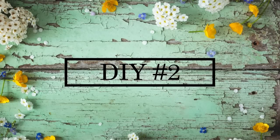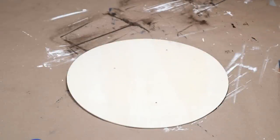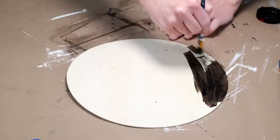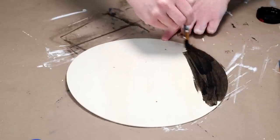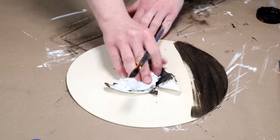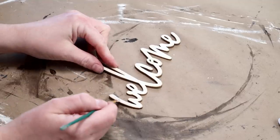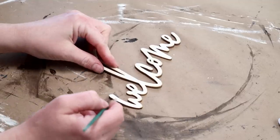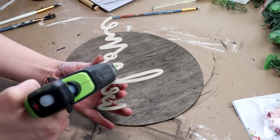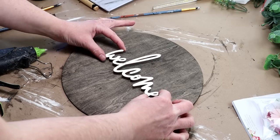Now moving into DIY number two. For this one I'm starting with this unfinished wood round from Hobby Lobby — I usually get these in a pack of five — and I'm using a paintbrush to apply Folk Art wood tint in the color walnut. Once I had a good amount applied I used a paper towel to wipe away the excess. Then I'm going to be using this unfinished wood word cutout that says 'welcome' from Joann Fabrics, painting it with my ivory colored chalk paint from Waverly, and then hot gluing it right in the center of my wood round.